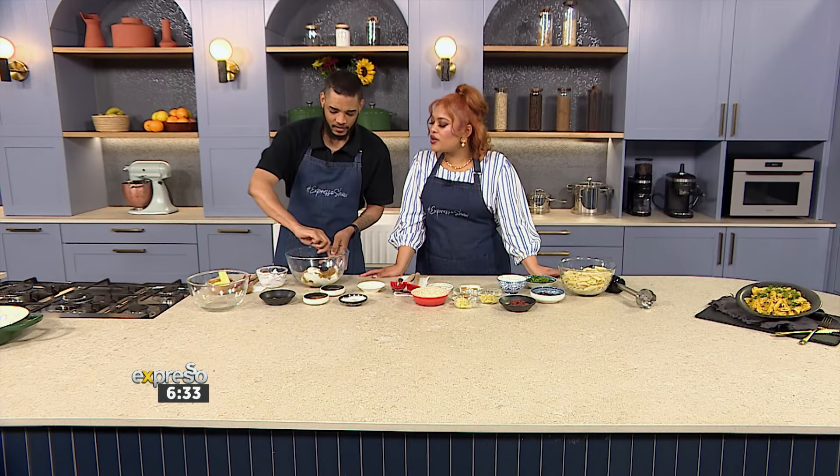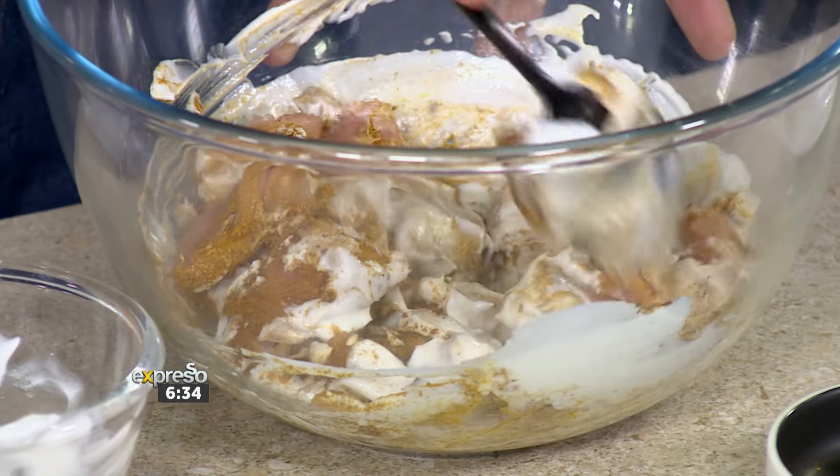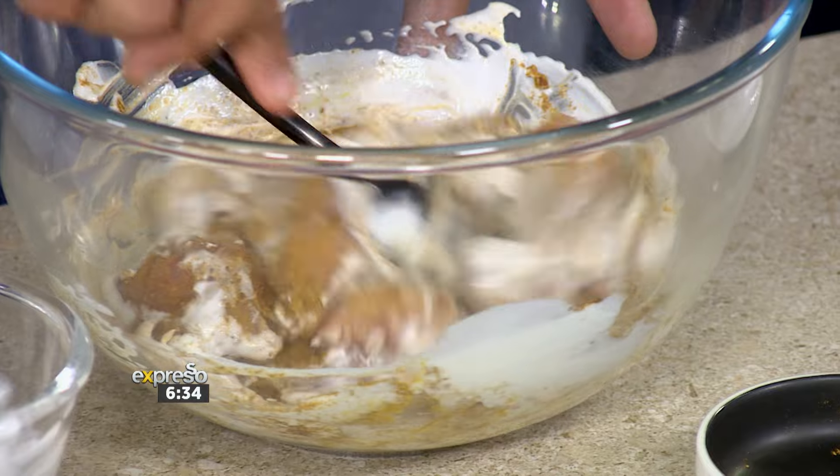And how does the yogurt help? So the double cream yogurt tenderizes the chicken. Chicken breasts can be a bit tougher at times, so the yogurt helps to tenderize them. You just give that a mix. Already smelling so good.